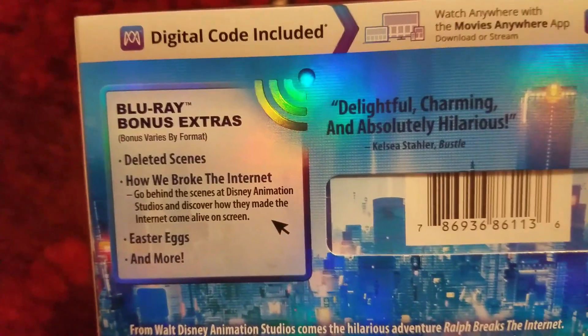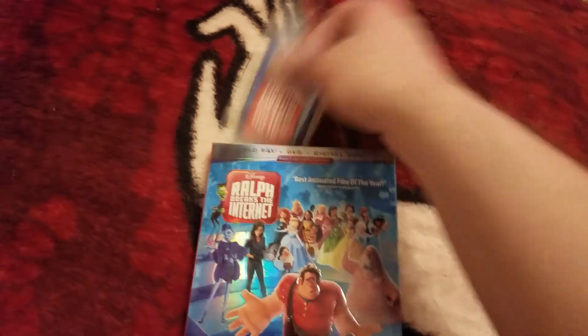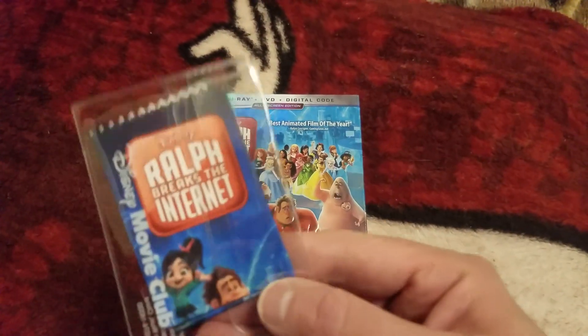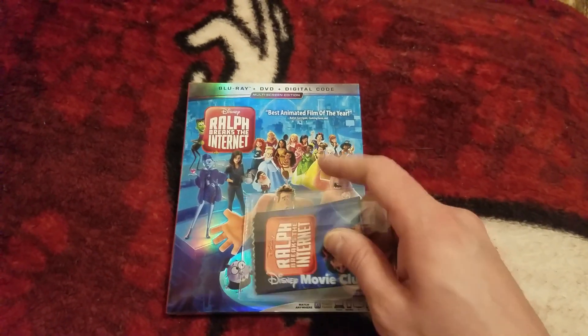There are the special features — you guys can pause that. They also sent this with the order. This is for your phone — it's a cleaning cloth.